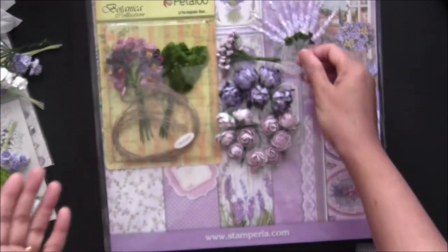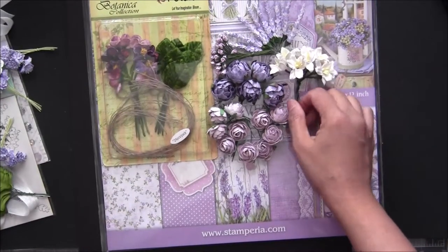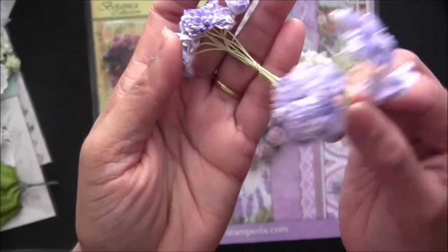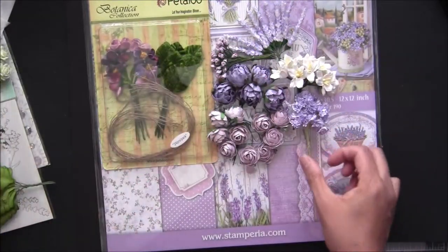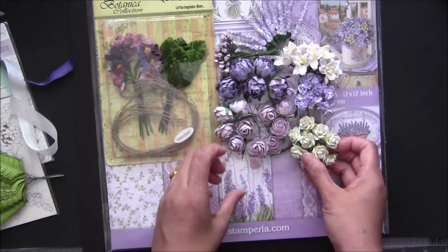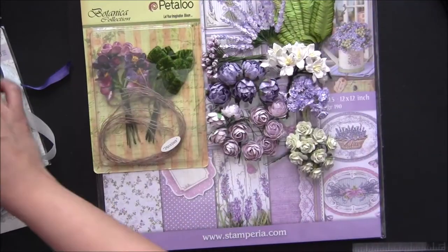Then I have lavender stems — 10 of these in two-tone. I also added some white colors since it needs a white touch. These are very cute Wild Orchid Craft lilies. We also need some teeny tiny smaller ones since the kit has small graphics, so I've included 30 of these — three bunches of Wild Orchid Craft filler flowers. I also have 10 in a very light pastel green, and 10 Wild Orchid Craft fern leaves.